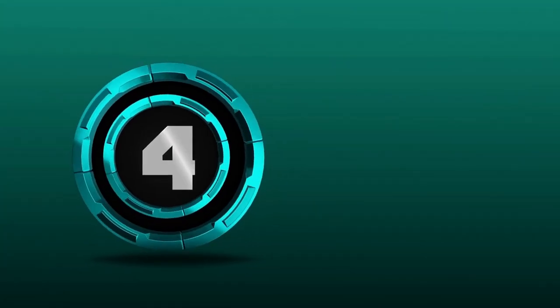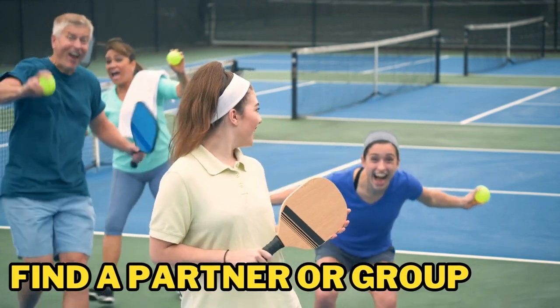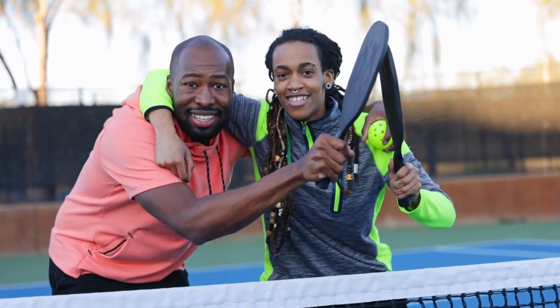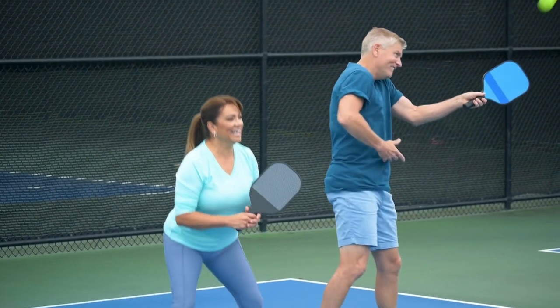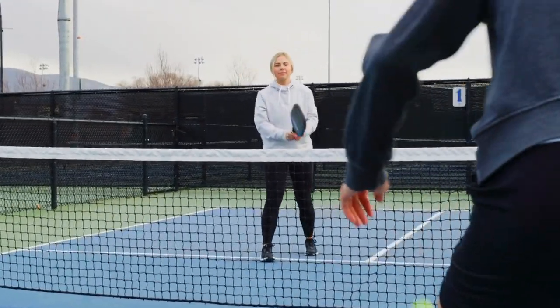Step 4: Find a partner or group. It's time to find someone to play with. You can play pickleball with just one other person, but it's more fun with a group. Check out local community centers or recreation centers to see if they offer pickleball games or tournaments. You can also find pickleball groups on social media or through online directories.